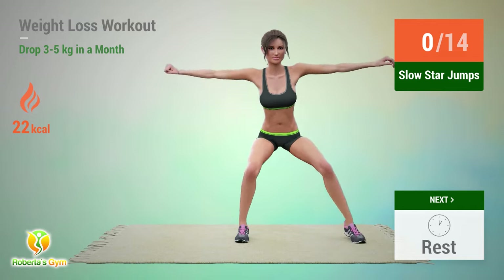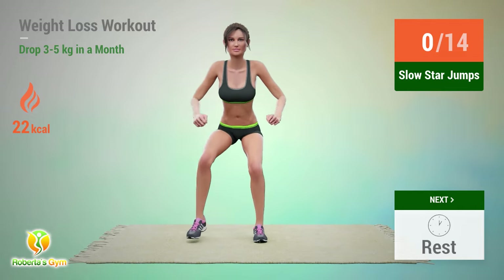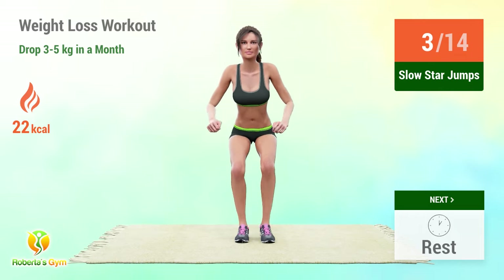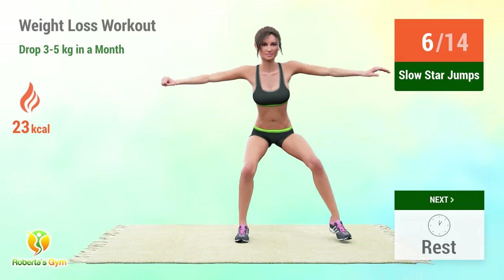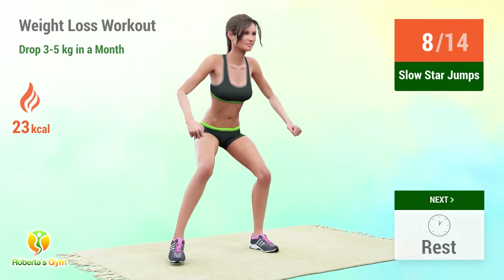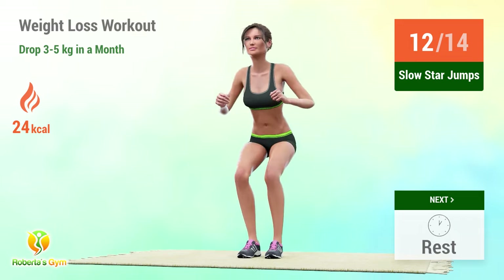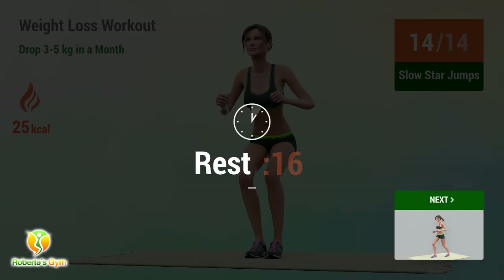In 5, 4, 3, 2, 1, go! 1, 2, 3, 4, 5, 6, 7, 8, 9, 10, 11, 12, 13, 14. Rest time!